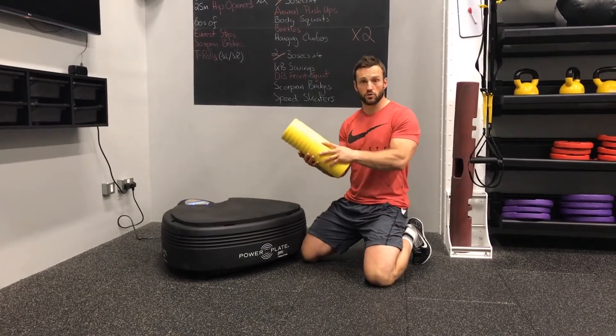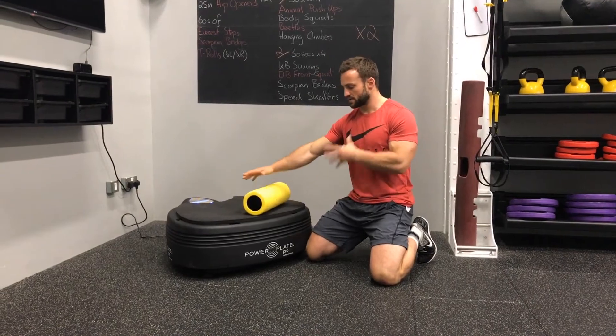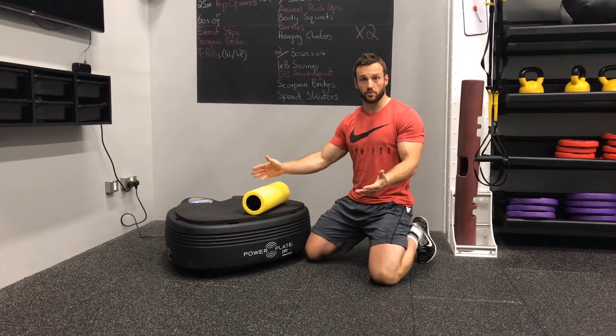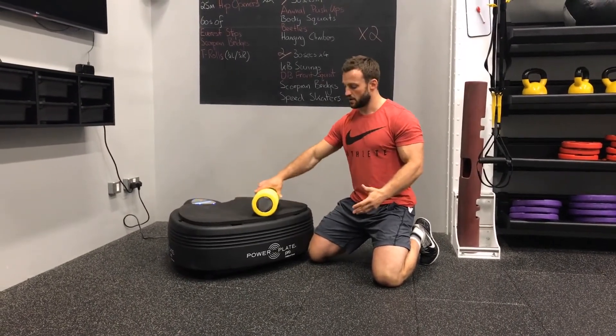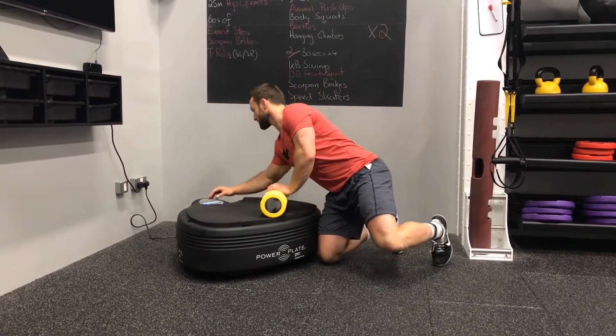So we're going to foam roll our pecs. With the foam roller, it's important to find a position that's really comfortable for you — it doesn't have to be one fixed spot. Play around with it, whatever feels right for you.